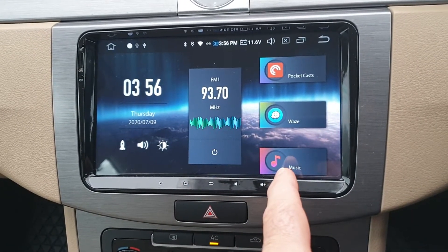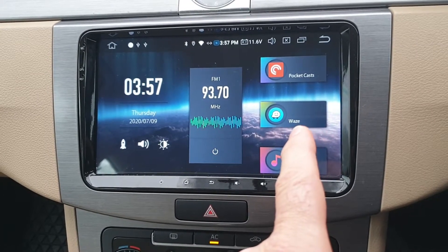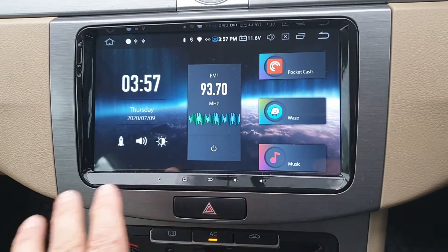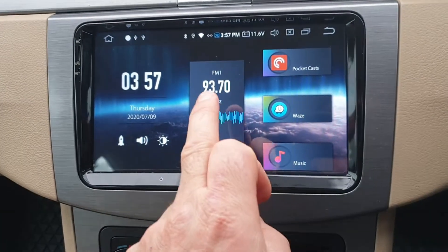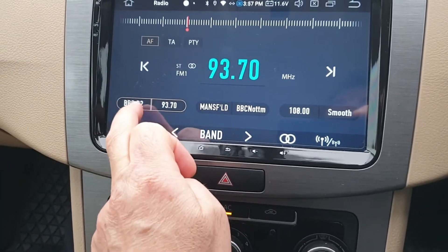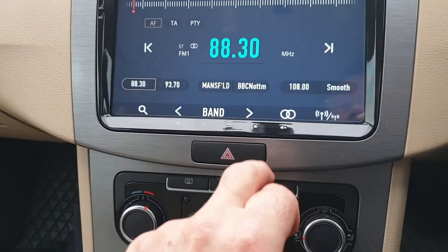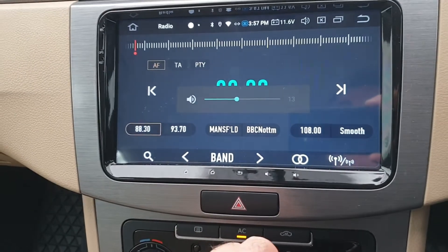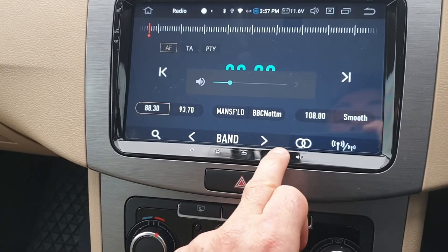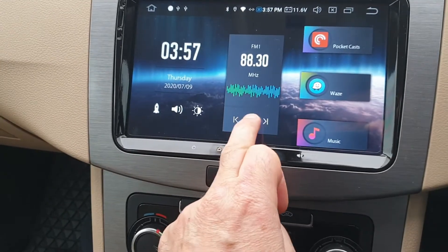This is my car stereo. It shows me the time, that's the radio, that's for playing things off the USB inputs, that's what I use for sat nav — Waze — and that's what I use for podcasts. The radio works: it goes as loud as you want, it's not even halfway at the minute and I have to shout to talk over it. So the radio works, it's good. You turn it off with the little on/off button.